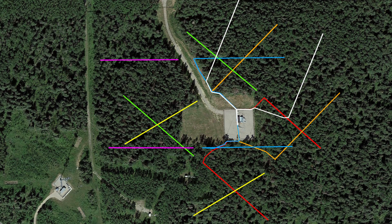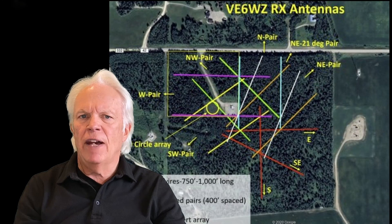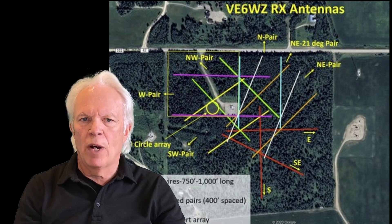I've been using this RX system of 12 wires in the field now for two winter seasons, and they've honestly exceeded my expectations. Over the past 30 years, I've had a lot of different receive antennas. I've used a system of 15 elevated, conventional, thousand-foot beverage wires.